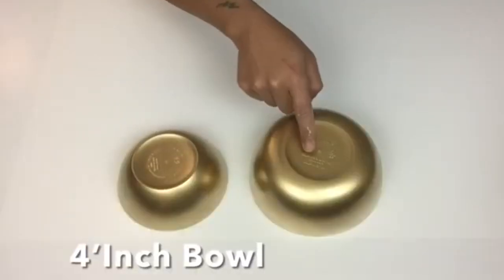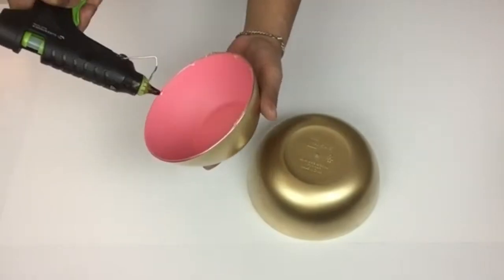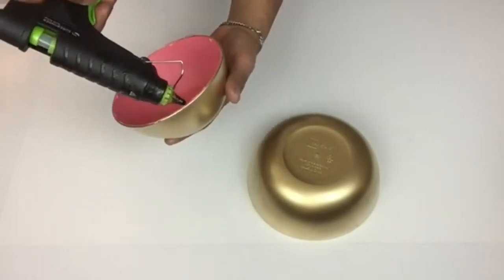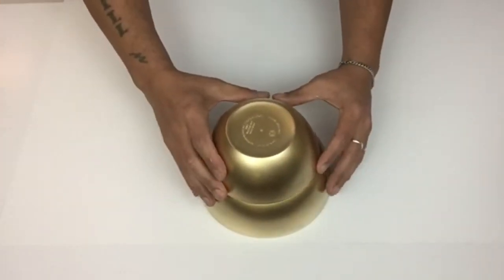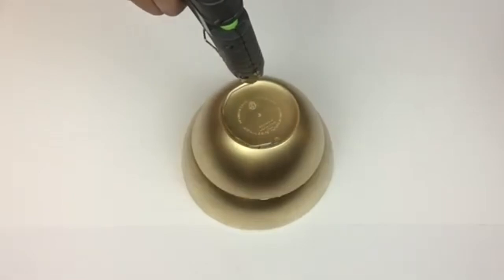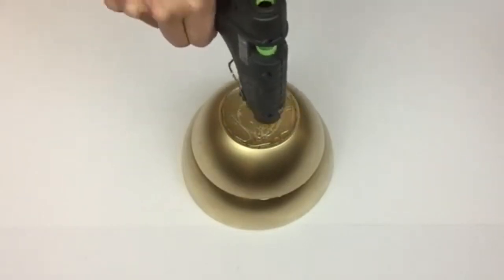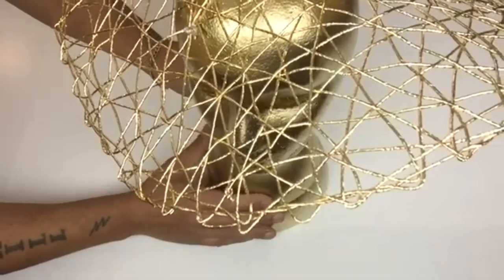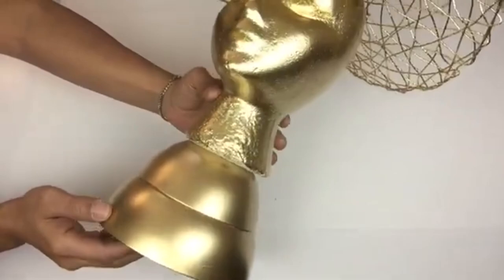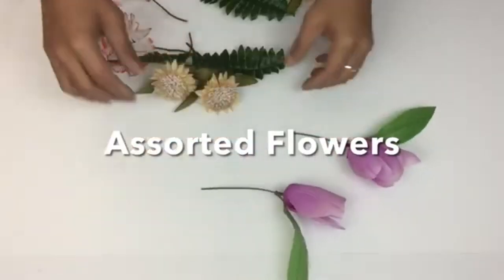Once I was done I took the four-inch bowl and glued it on top of the six-inch bowl. Once it was dry I took a generous amount of hot glue and placed it on top of the bowl, then I took the mannequin head and placed it on top and let it dry.